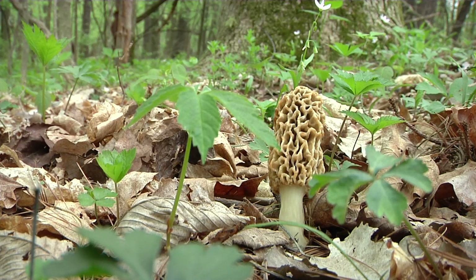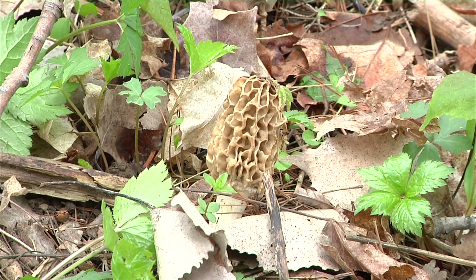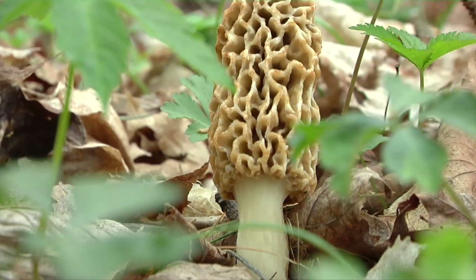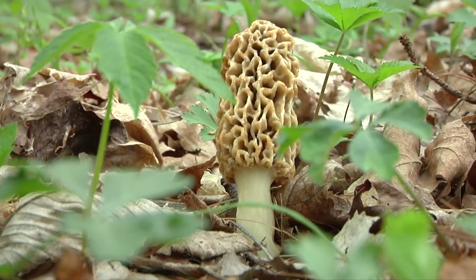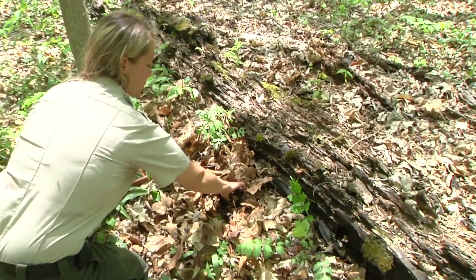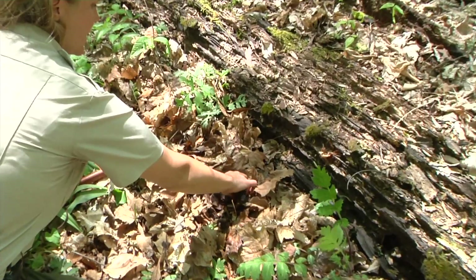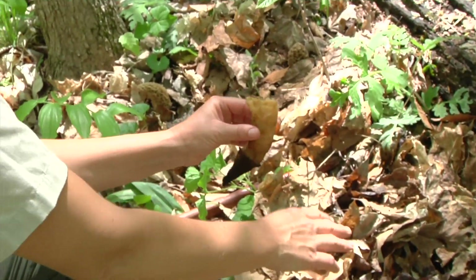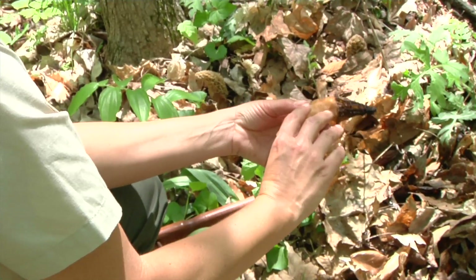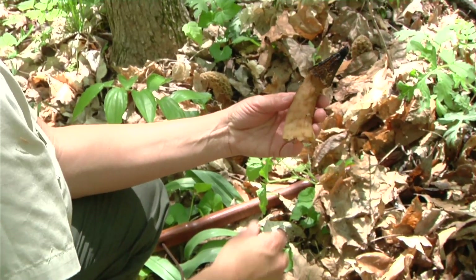Once you find one morel, it's a good idea to stop where you are, because when you find one morel, there's usually lots more right nearby. When I pick them, I just pinch it at the base, and I do leave part of the stem attached into the ground. When you pick them, you put them in an onion bag.